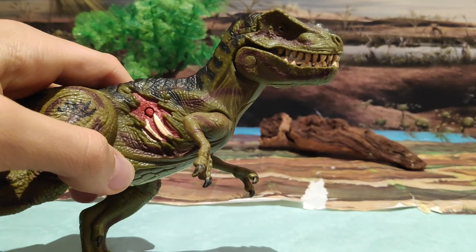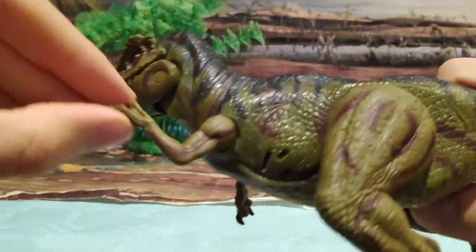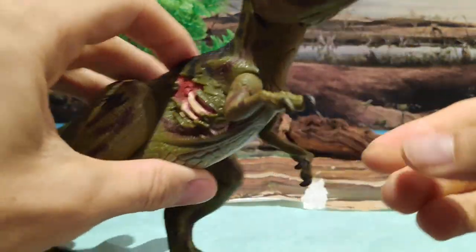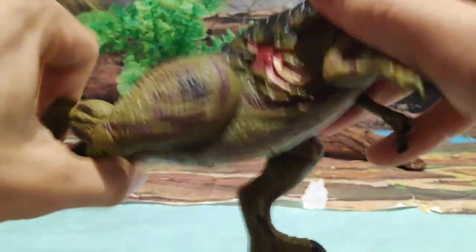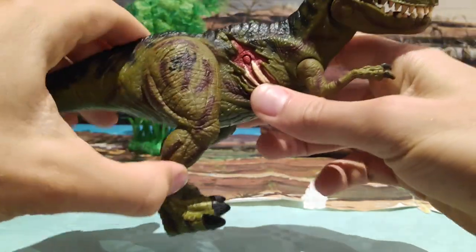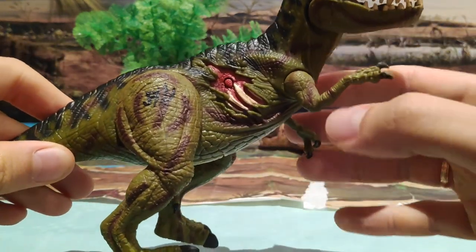Las articulaciones, como podéis observar: la de aquí abajo del cuello, que al darle al botón abre y cierra la mandíbula y emite ese sonido. Luego también tenemos los bracitos del T-Rex, que no son 360, pero tienen muchísima amplitud. Este sí es 360. Y las patas, que no son 360, pero son bastante amplias. Y la cola, que no se puede girar. Esas son las articulaciones que tiene. La boca, mejor no abrírsela así porque se puede romper el mecanismo, así que no lo recomiendo — si la tenéis, no la abráis así. Abrirla mejor con el botoncito.